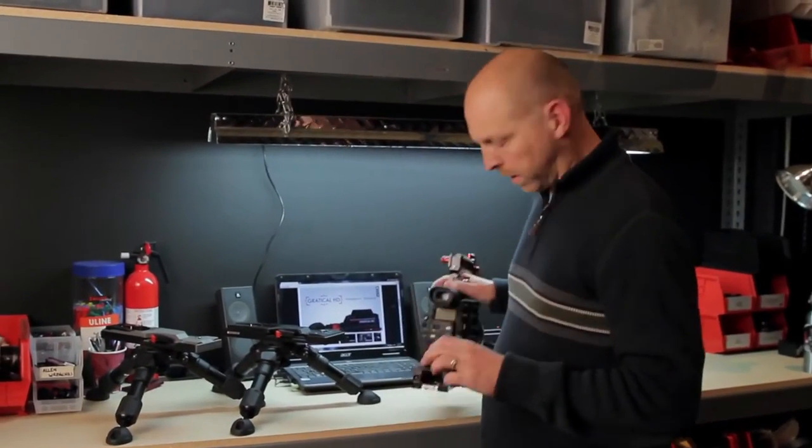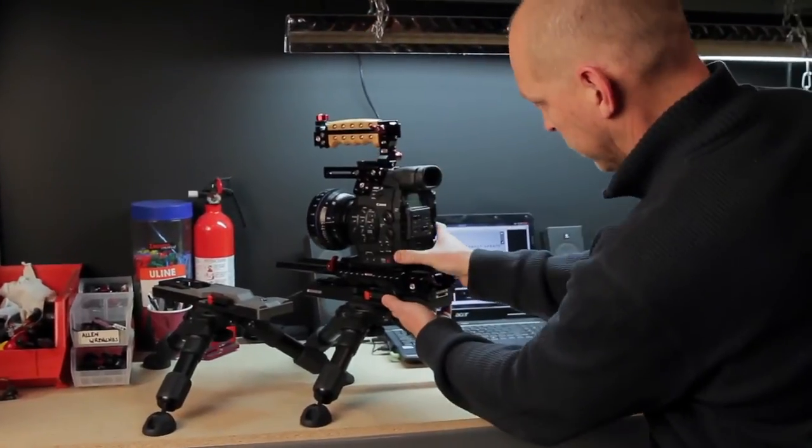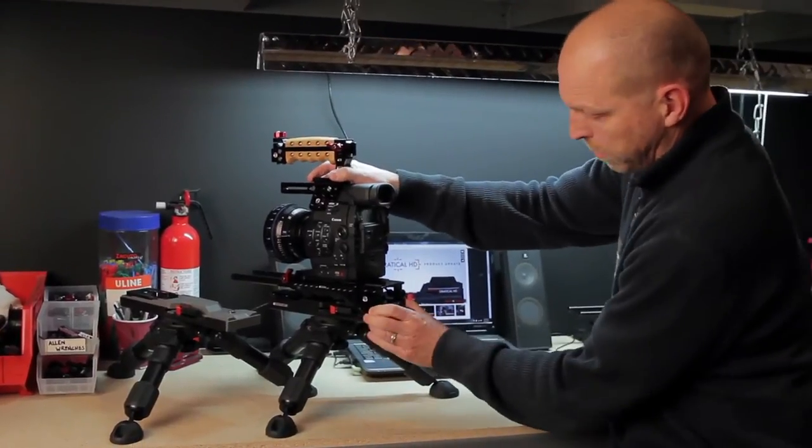How are you guys doing? Let me show you a cool feature of our VCT base plate here. I'm going to click it in for you and show you how rock solid it is. This is on our VCT14 bottom. As you can see, this thing does not move, it's rock solid.